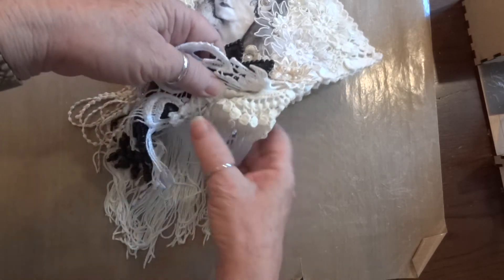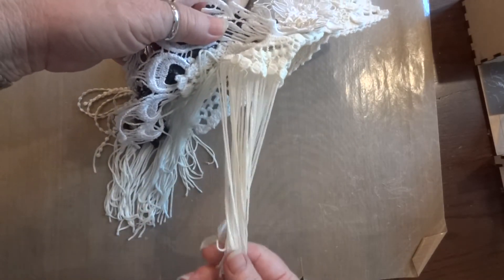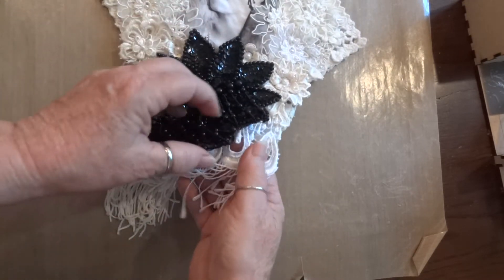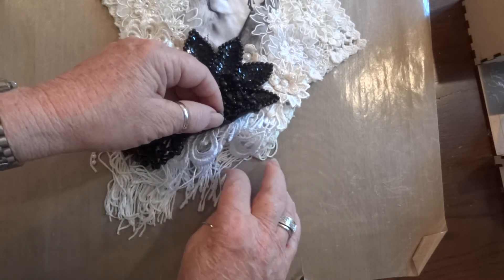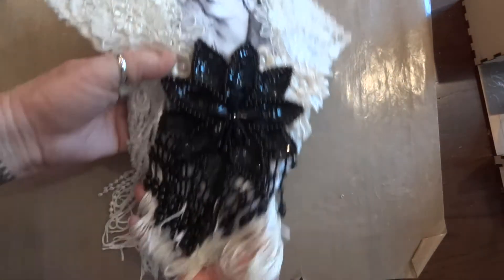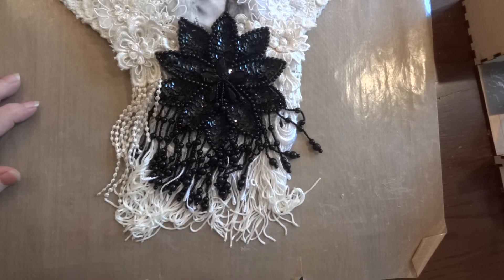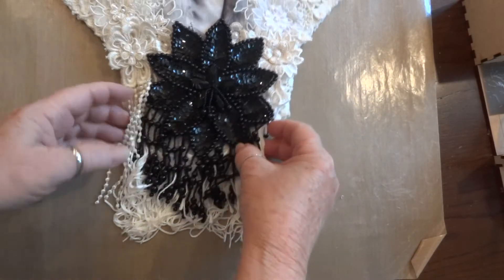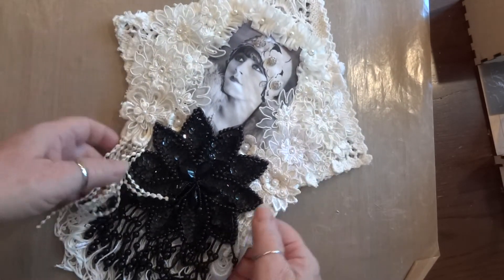That's really all I added - the white or cream fringe and the peacock lace and then this applique. That's all it took. I did double up the fringe trim so that it was a lot fuller, but that's it - that really makes up the wall hanging.